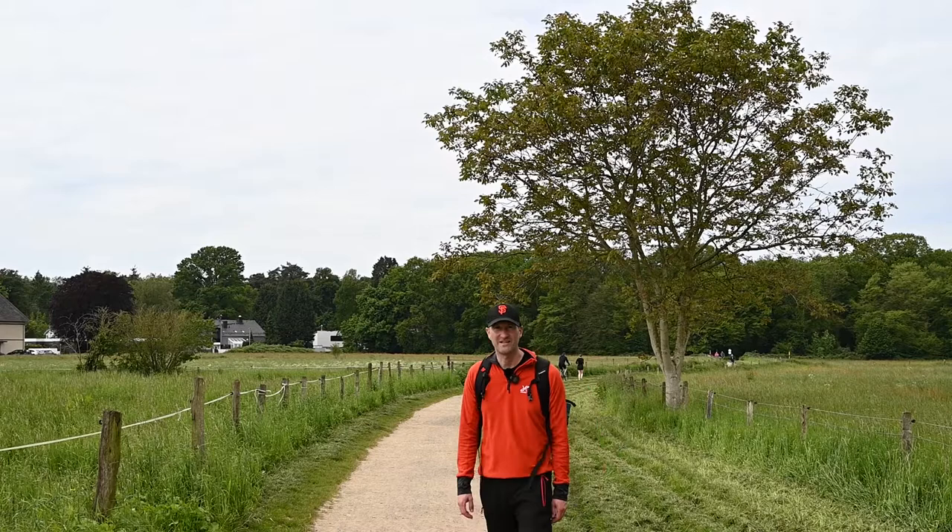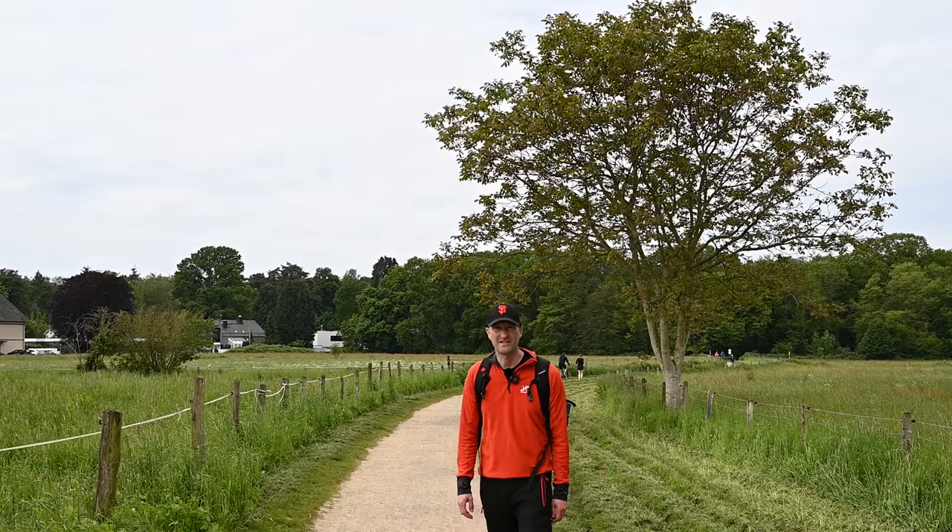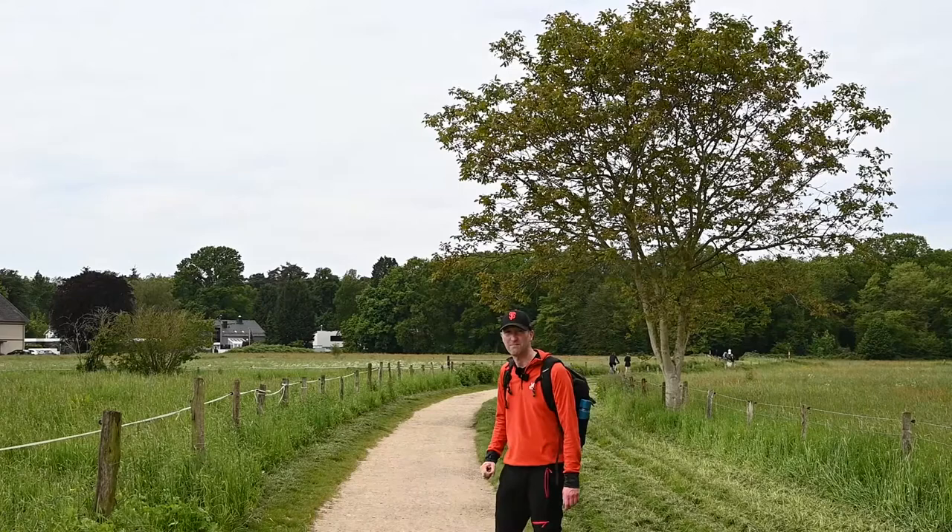I'm just working on this composition here. You've got nice contrast — the white path going around the tree with the darker trees in the background. This should look quite nice, again I think in monochrome.